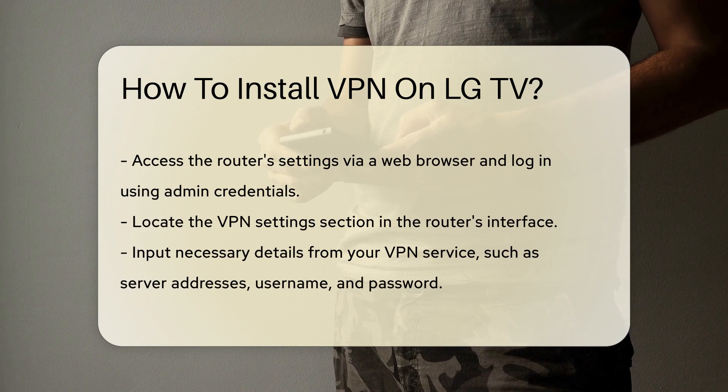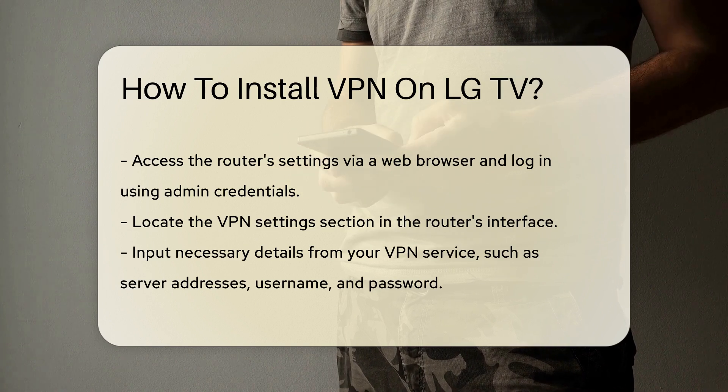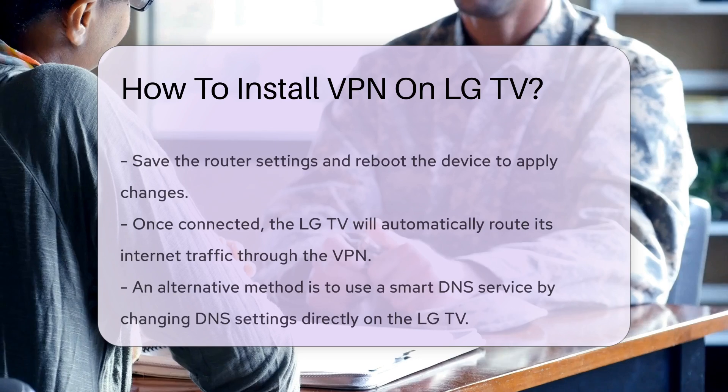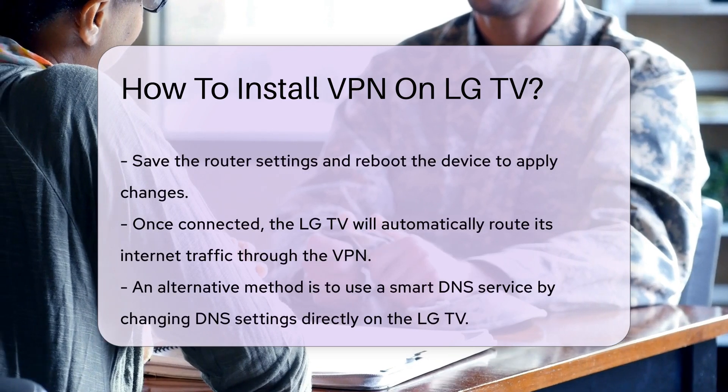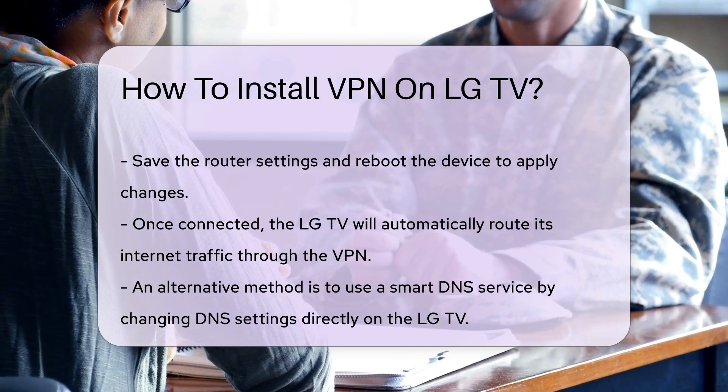This often includes server addresses, your username, and password. After configuring the router, save your settings and reboot the device. Once your router is connected to the VPN, your LG TV will automatically route its internet traffic through the VPN.